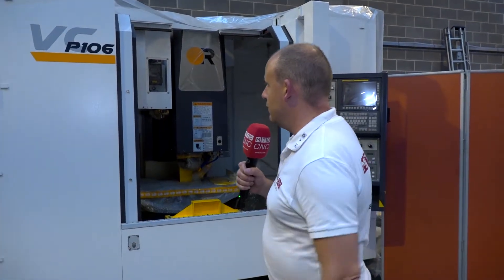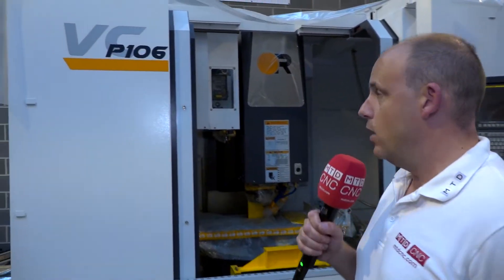I'm here today at Victor CNC in Rochdale. The message I've got for you today on this video is about the new machine that they launched — a new range of machines not so long ago. This is the P range and this is the P106.